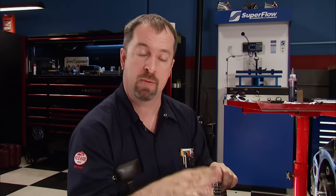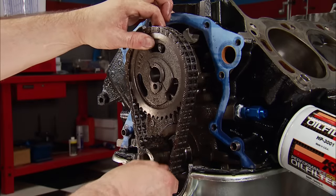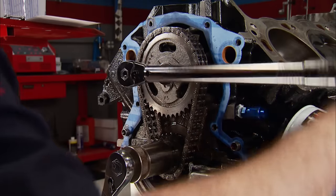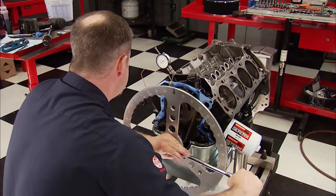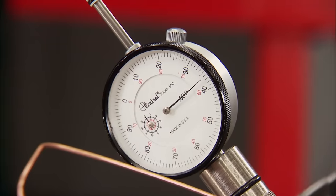Here's a decision we have to make at this point: where do we want this engine to make peak power with our Stage 2 parts? The installed position of the cam's intake centerline will dictate the engine's torque and horsepower peak numbers depending on the location relative to its lobe separation. Retarding the cam will make peak power higher in the RPM range, while advancing the cam will make the peak lower in the range and also allow peak torque to happen sooner.